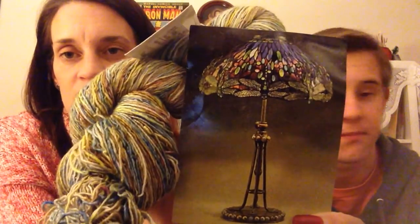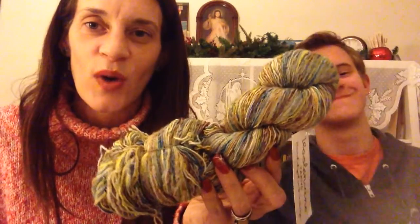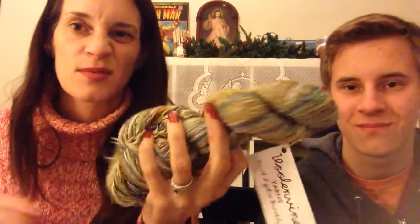Here's another one I really want a project for but can't figure out what it would look good as. This was from Woolen Vines Art Nouveau Club in 2014 — it's a single ply called Tiffany. It's 70% superwash merino and 30% silk with 438 yards. I don't want to make socks with it though — superwash and silk socks seems a bit wonky.